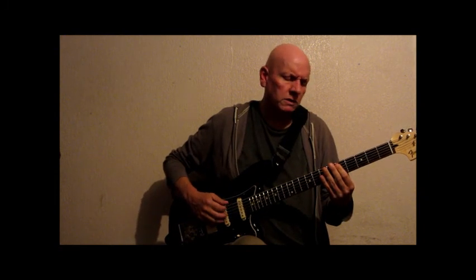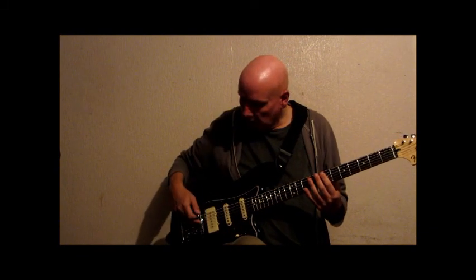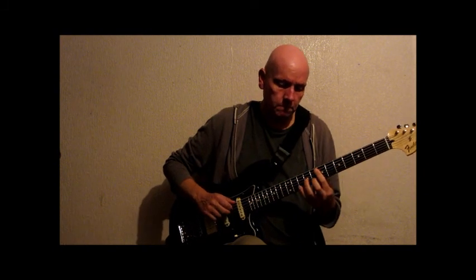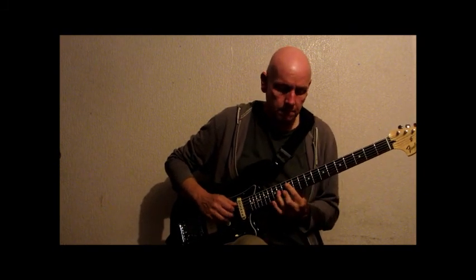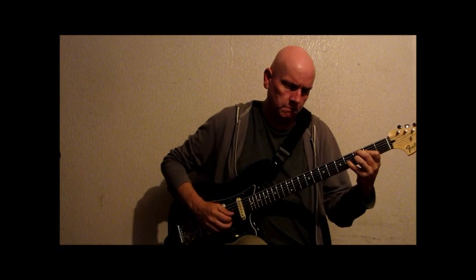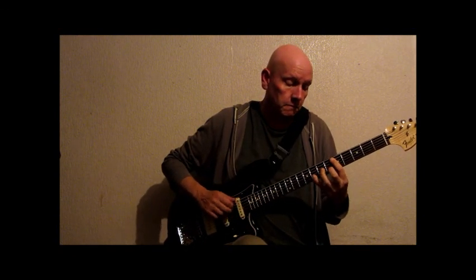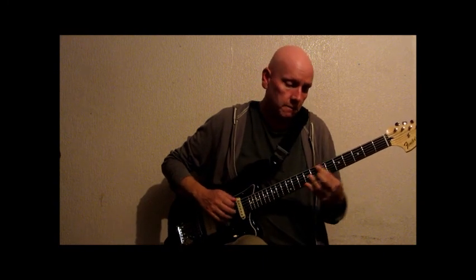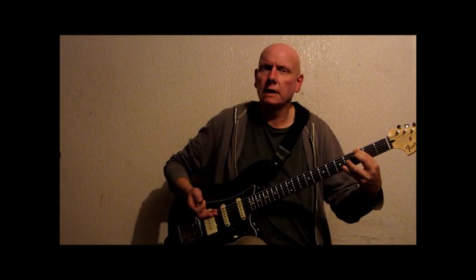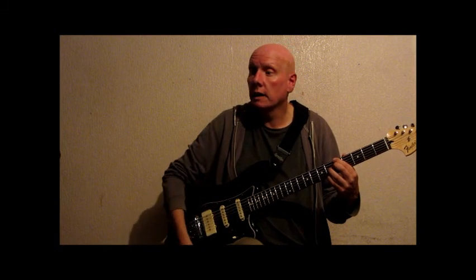I think the bottom string maybe sounds a bit weak. And also there's quite a lot of fret noise, so hopefully the new strings will sort that. Bridge, bridge and middle together. I don't really like the bridge sound on its own. I don't particularly like that sound either, but maybe with some distortion it would cut through more — I haven't tried it with any distortion.